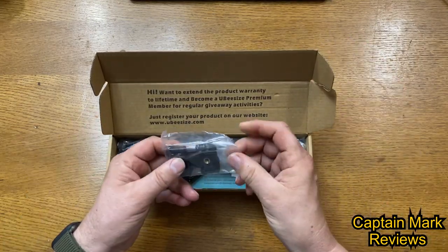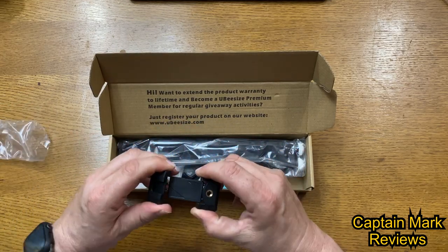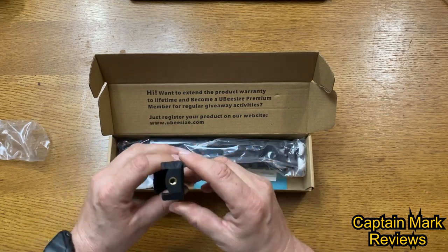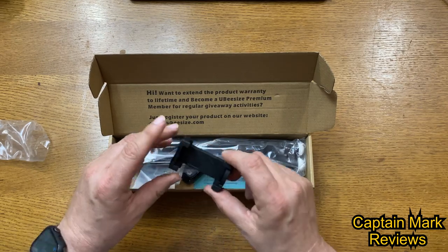Grabbing the first thing here — we have an adjustable phone clip. It opens up and has a cold shoe on the top, expands, and also has a quarter-20 screw in the bottom.